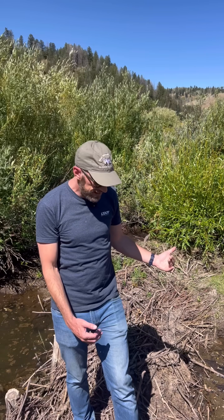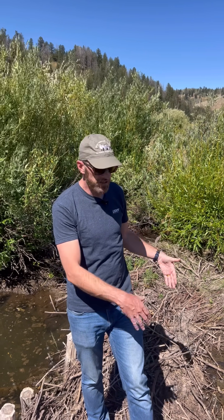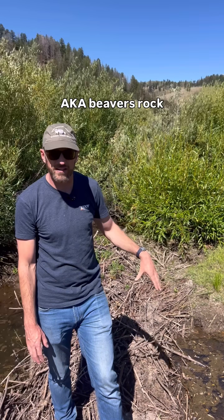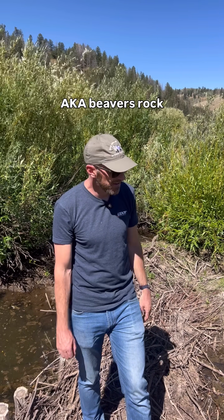When water piles up behind a dam, soil does also, which raises the water table as the soil accumulates behind the dam. This mimics what beavers have been doing for millions of years.